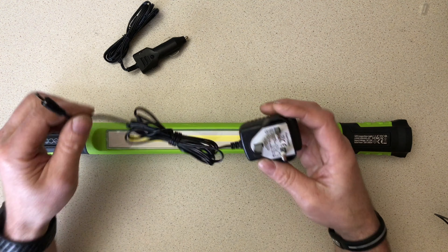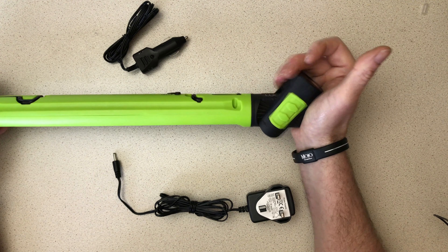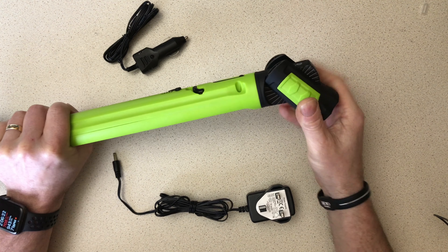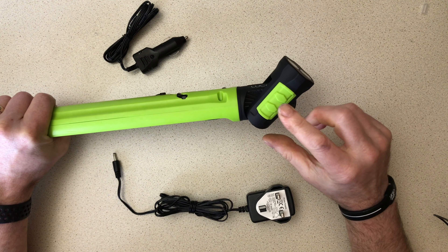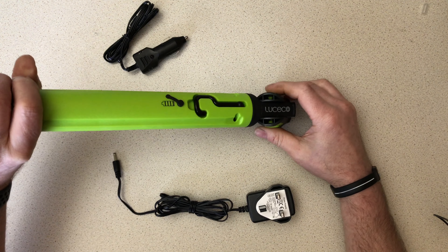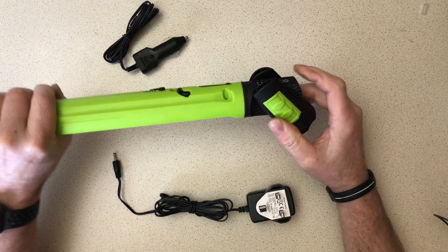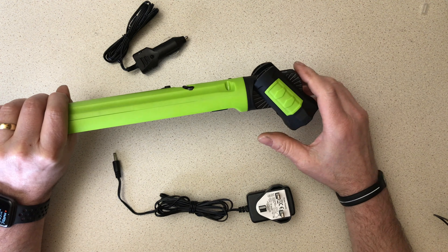On both ends of the torch you've got a ratchet mechanism which allows you to position the torch in virtually any conceivable position you need. You also use the two magnets on each end to stick it to a ferrous metal surface. Be aware these magnets can pop out of their bases. If you find one missing after working on a car, it's likely still stuck to the car, so keep an eye out for that.